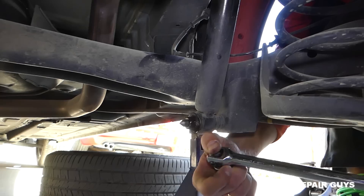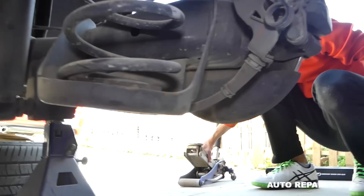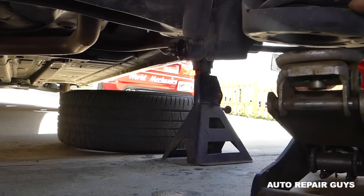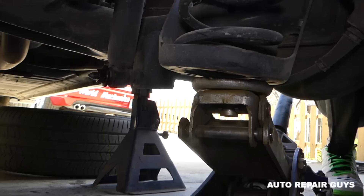Now it's loose. Get the jack and support it under the spring, just to keep it there. Next we can go ahead and remove the bolt — it's actually a nut here.